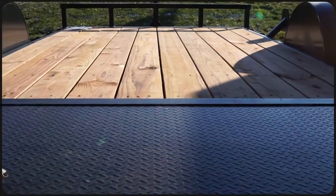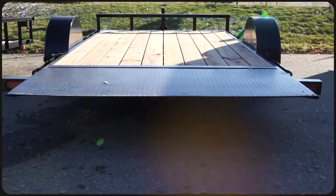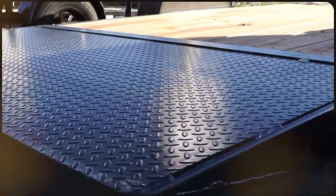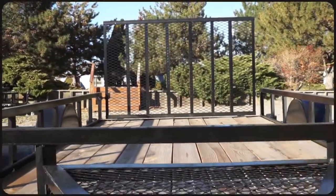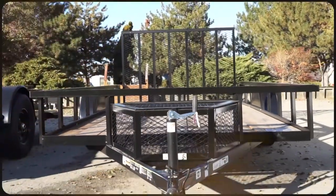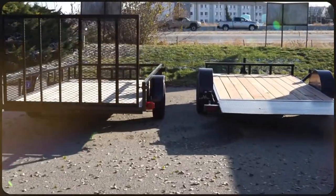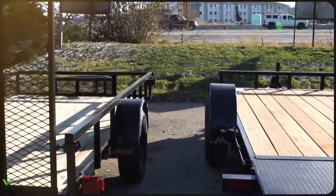Tilt trailers do not have the rear ramp that you'll see on utility trailers because they don't need one. This feature does make a tilt trailer an easier trailer to manage. When you're traveling on a freeway, the gate on a utility trailer acts almost like a parachute, increasing the drag and slightly decreasing efficiency. A tilt trailer on the other hand doesn't have the gate, giving you better control while also increasing your visibility of what's behind you.